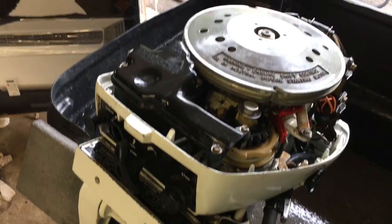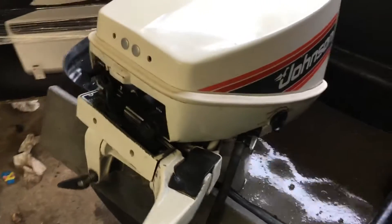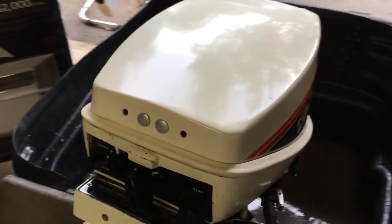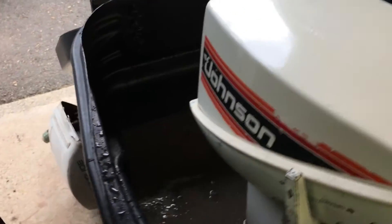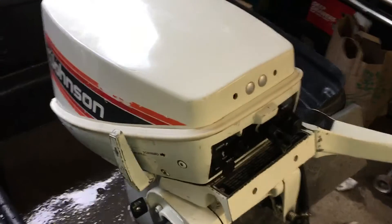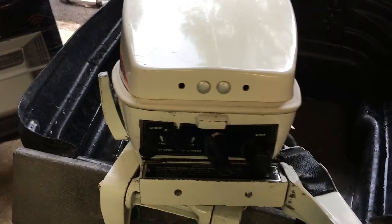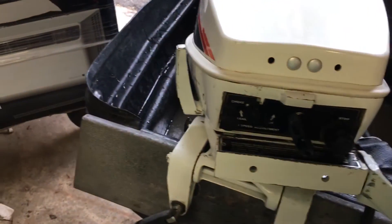This motor starts easily and runs excellent. These are still very much in high demand because they make a lot of power in a lightweight package — they're only about 73 pounds. These were made from '74 to '92, virtually unchanged. There are tons of parts for them both through BRP, aftermarket, and used. Again, excellent motor.